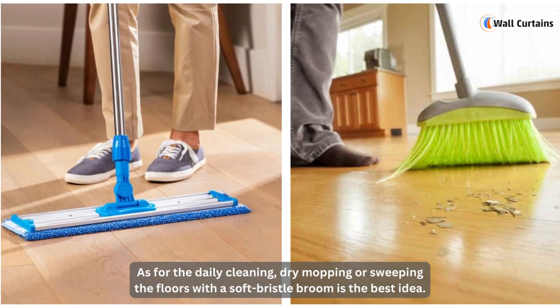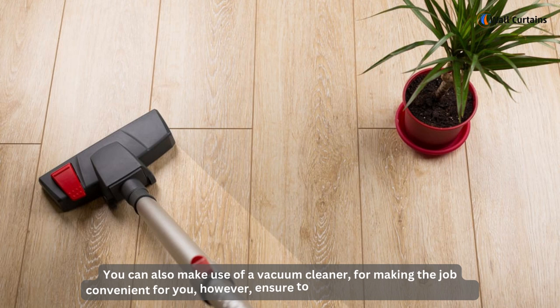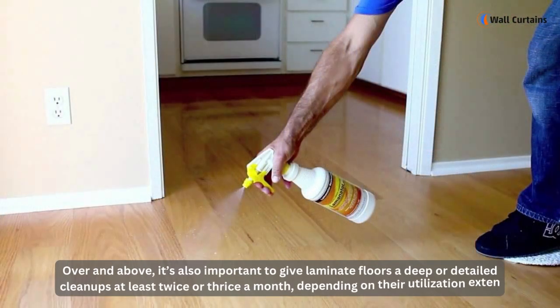For daily cleaning, dry mopping or sweeping the floors with a soft bristle broom is the best idea. You can also make use of a vacuum cleaner for convenience; however, ensure not to use the beater bar at all.